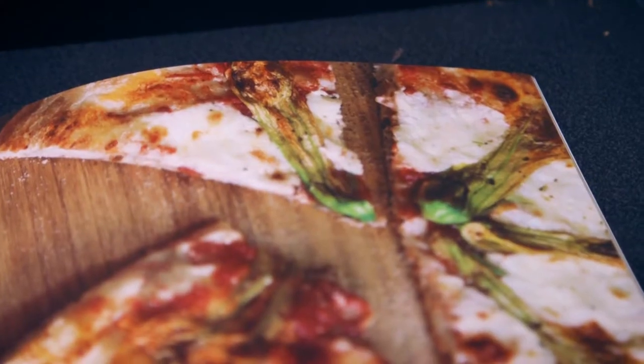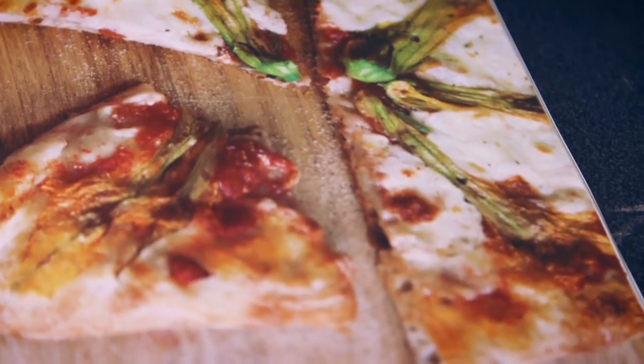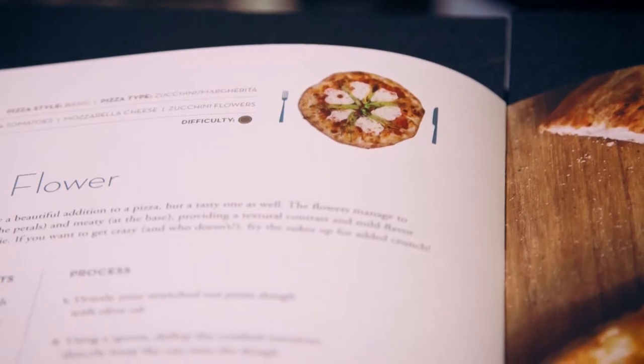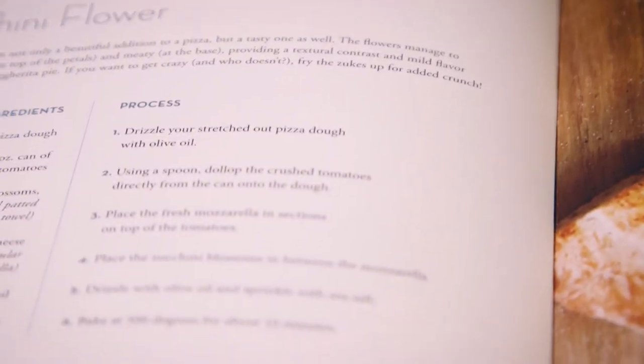It has to look like food that you want to eat. It doesn't work well if the colors go muddy or if the colors are really not true to life, and in this case all the colors are true to life, and the finishing makes it a very easy piece to use.